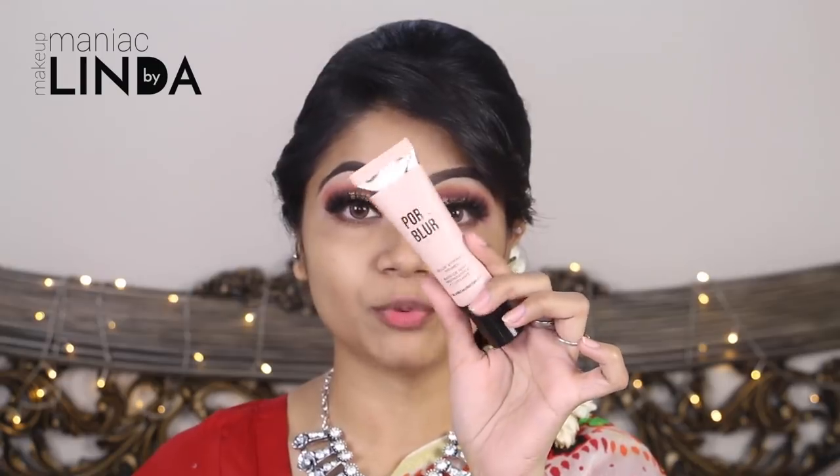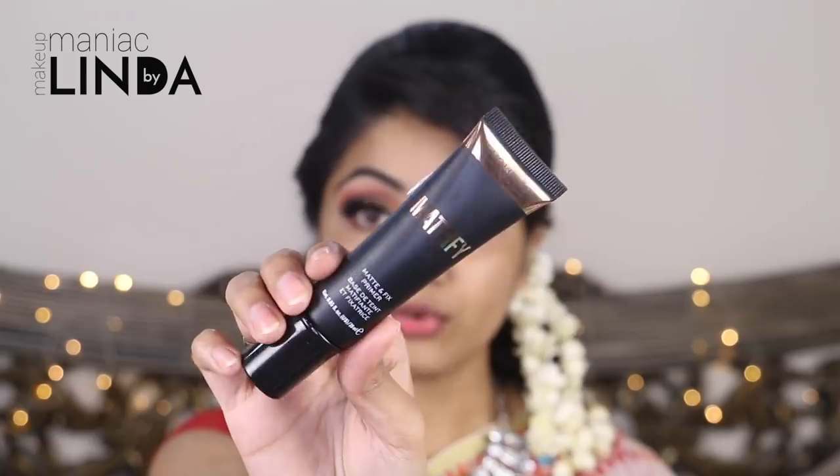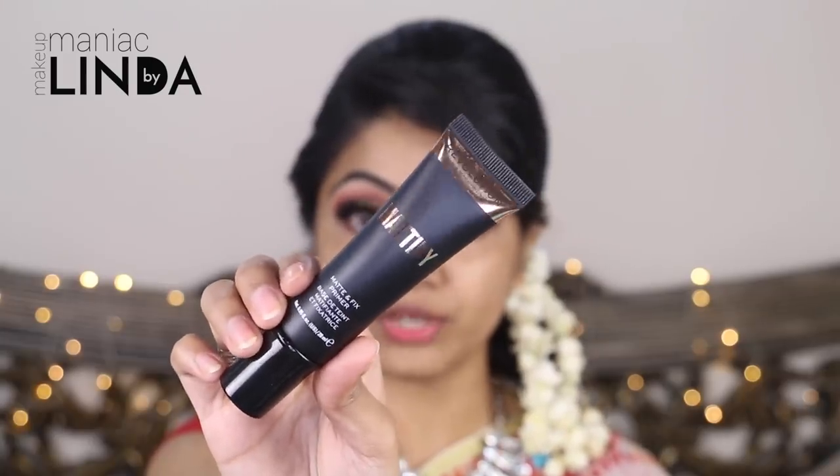This is Makeup Revolution Pore Blur Primer. I apply it to the nose area, the cheeks area, and the forehead area — especially to keep the pores closed and reduce sweat. I then apply Makeup Revolution Mattifying Primer to the rest of the face. This is for oily skin and is a silicone-based primer that controls oil and keeps makeup on the skin.